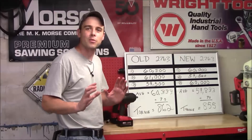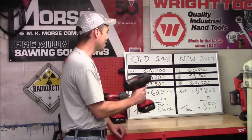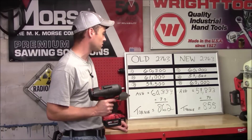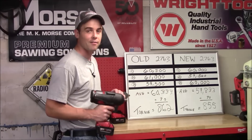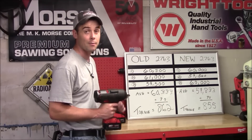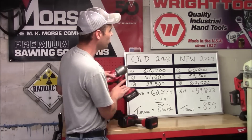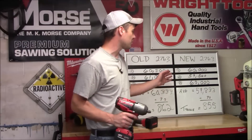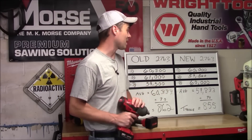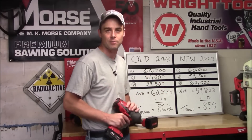We just got done with all the forward torque testing and the numbers were once again very consistent with each impact. The old 2763 had an average of 60,333 pounds of bolt tension. Divide that by a factor of 70 and its forward working torque rating after a 15 second runtime in mode 2 is coming in at 862 foot-pounds. The new 2763 had an average of 59,833 pounds of bolt tension. Divide that by a factor of 70 and its forward working torque rating is coming in at 855 foot-pounds.